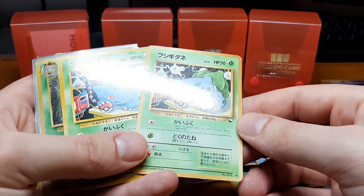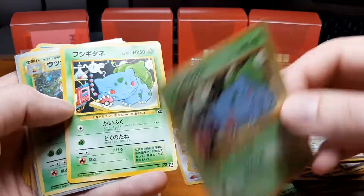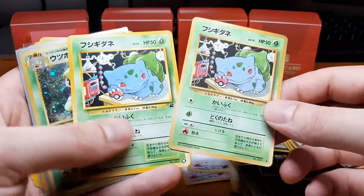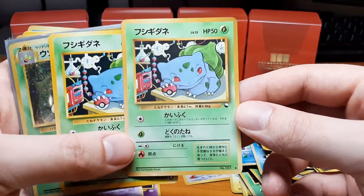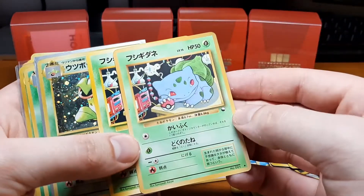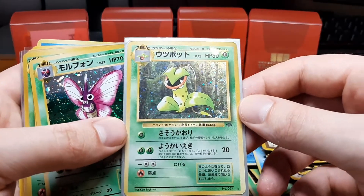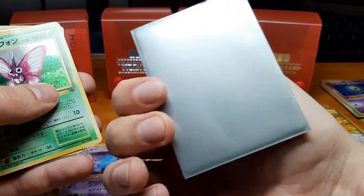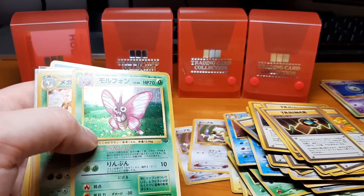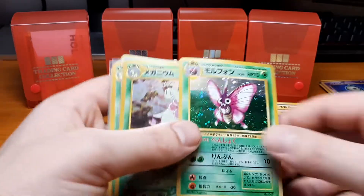Here's one more of the Bulbasaurs — I'm happy these are in there and in very nice condition. I'll probably give these two to a friend of mine because he really likes Bulbasaur. This is from the vending series — you can see the little Pokéball logo here. And here is a played Victreebel in a sleeve, just a grey sleeve.